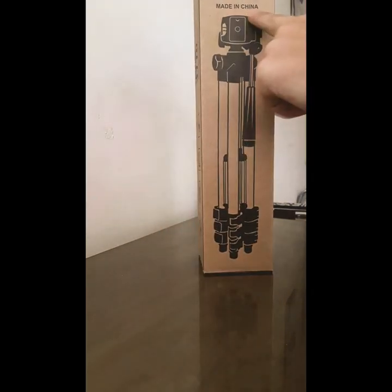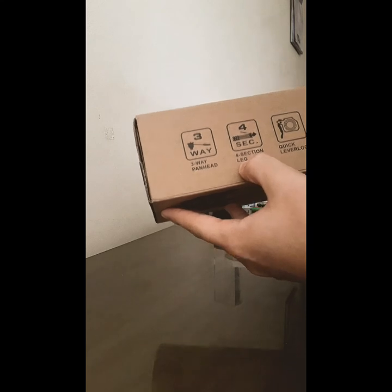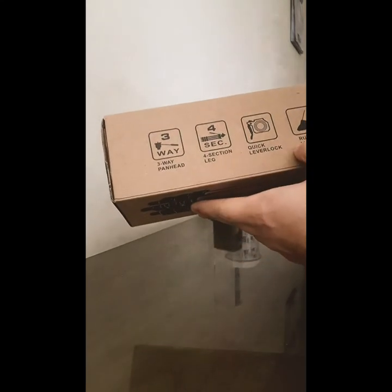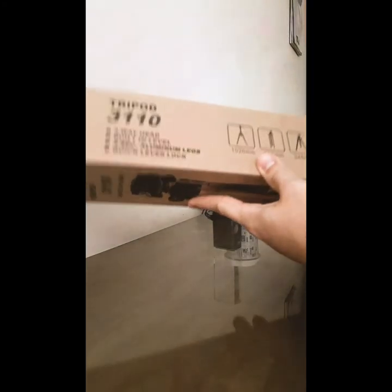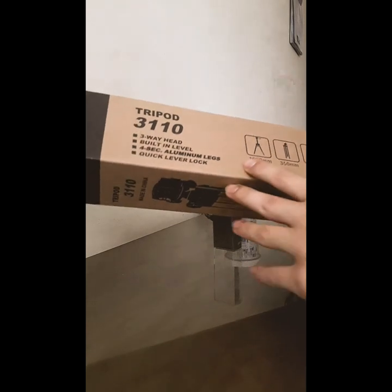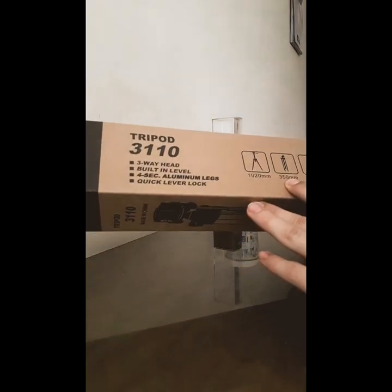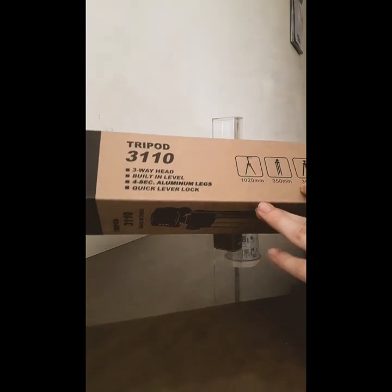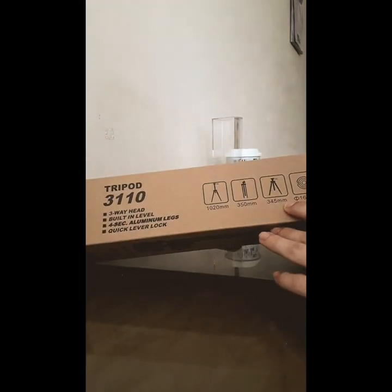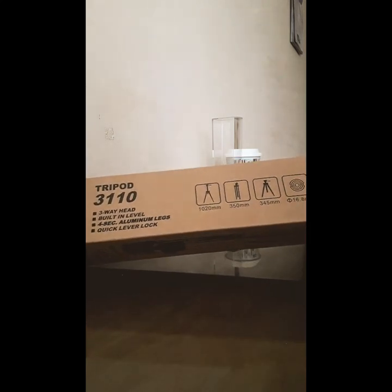Obviously you can see it's made in China, just like everything else. There are some specs here: three-way pan head, four-section leg, quick level lock, rubber leg tips to keep it stabilised. Here are the measurements: 1020 millimetres full height, 350 millimetres — I'm guessing that's for the phone — and 345 millimetres for when it's standing. We'll check it out when we get there.